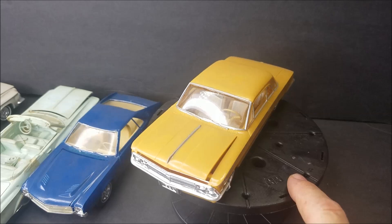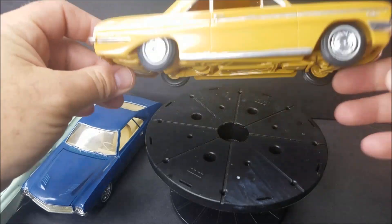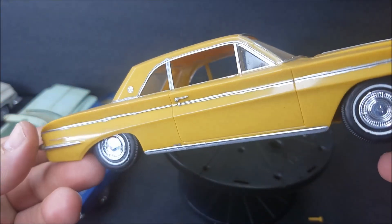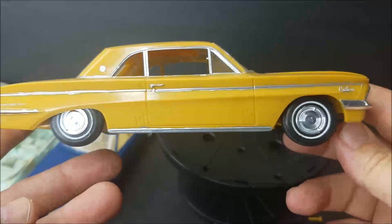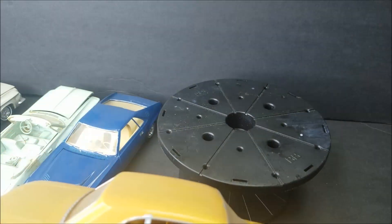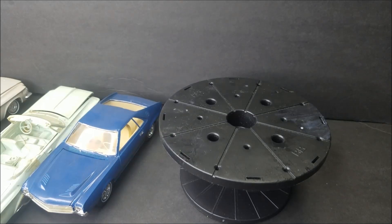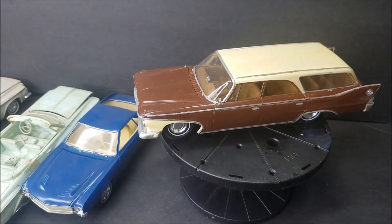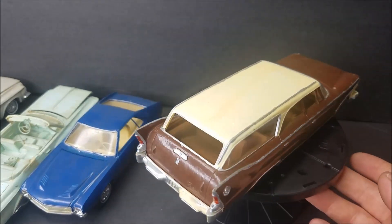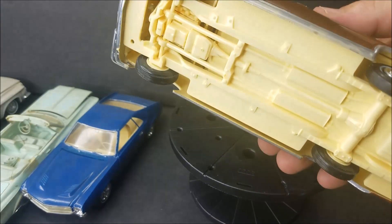F82 — that's a 61 or 62 F82. See what color it's been molded in — it's kind of a funky mustard yellow. He painted the chrome and painted the interior, but the rest of it hasn't been painted. And then I've got another one of these wagons — this old Plymouth, a 1960 Plymouth wagon, molded in yellow.